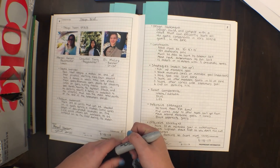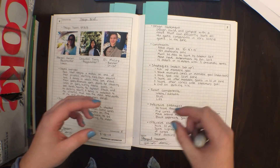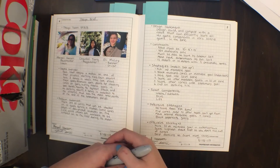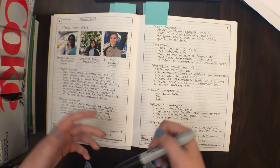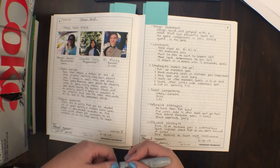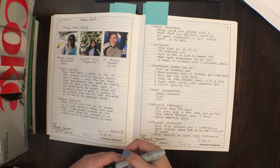Next, you have your design statement. Usually every year I start this out with 'Design, build, and compete with a robot that...' and you fill in the blanks after that. Then constraints — basically your robot has to be 18 by 18, VEX materials only, that sort of thing. The next part, which will get you a lot of awards, is potential strategies.